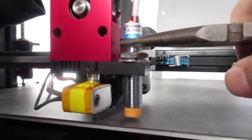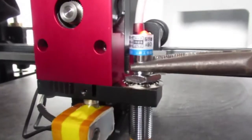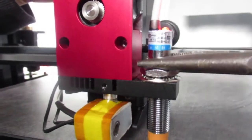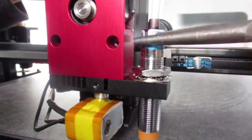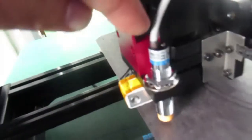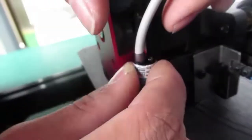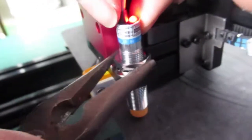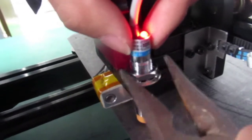Then you rotate the sensor to the right, and then rotate it back a little bit — this should be the proper distance for your auto leveling sensor. Then keep it in place and tighten it.